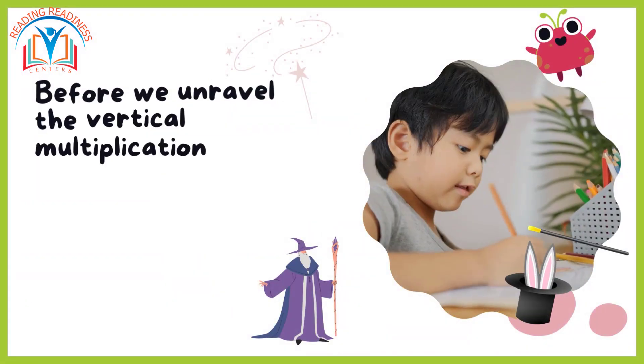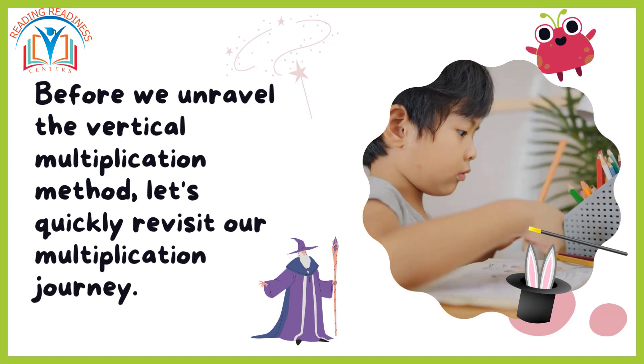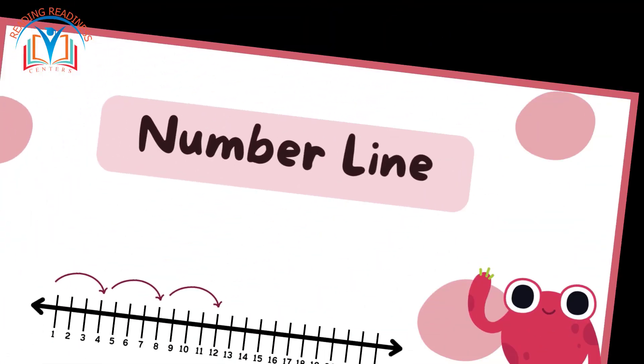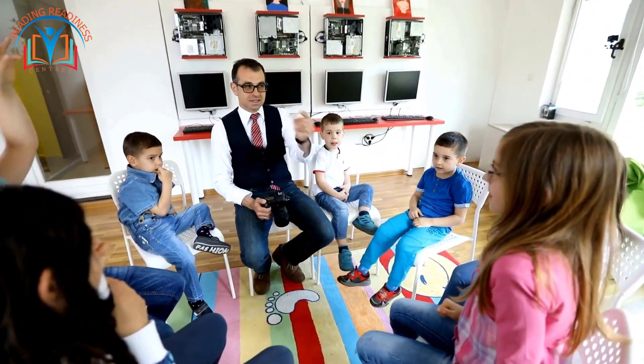Before we unravel the vertical multiplication method, let's quickly revisit our multiplication journey. We conquered equal groups, explored arrays, mastered repeated addition, and danced on the number line. Armed with these strategies, let's now delve into the vertical multiplication magic.